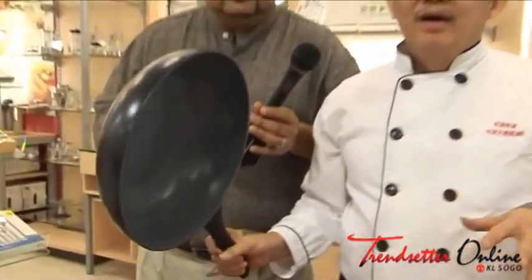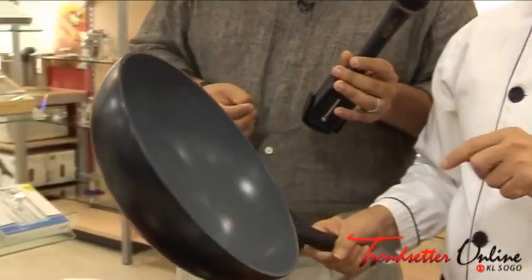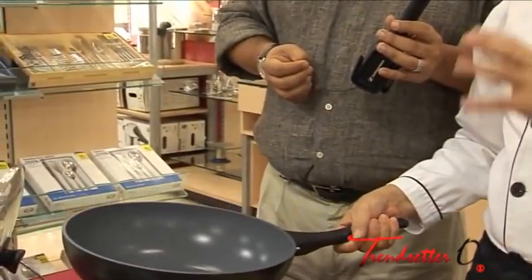This pan is made with a ceramic coating. Ceramic coating — it's okay in high heat. Thank you very much, Chef Charlie. Thank you very much. Clean. KL Sogo — that's the way to go.